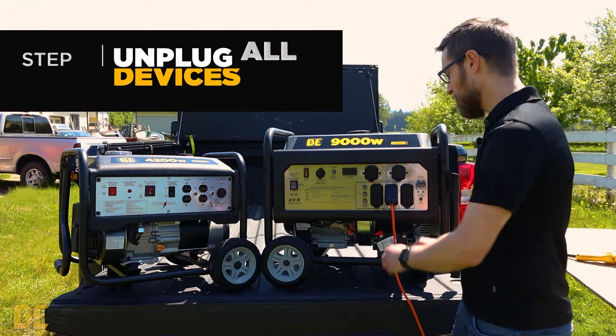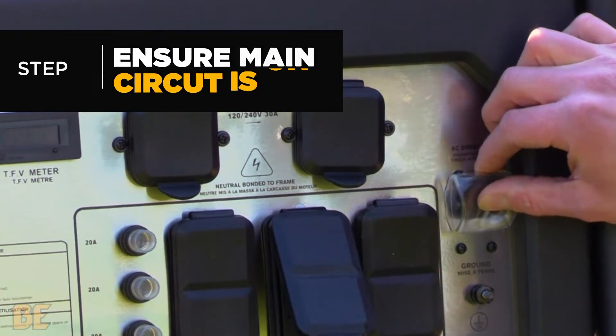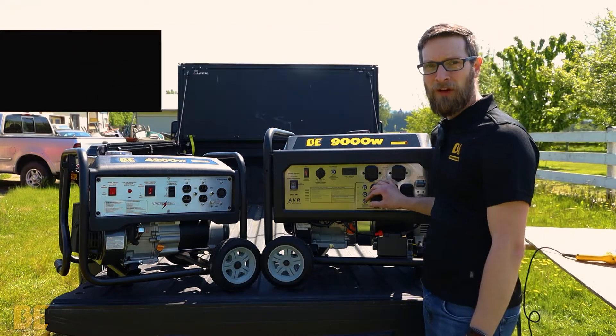The first thing you want to do is remove all of the power devices and check your main circuit breaker to make sure it's in the on position. There are also several push-button resets for each plug that will vary between models.